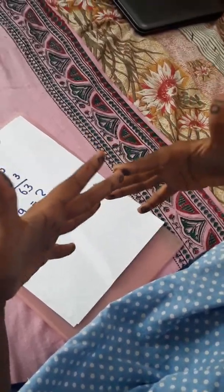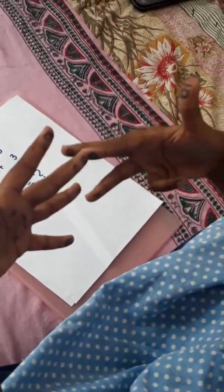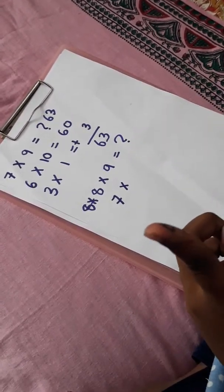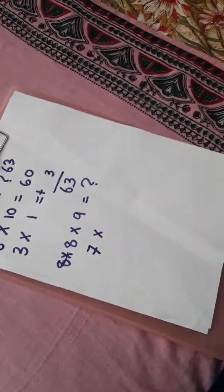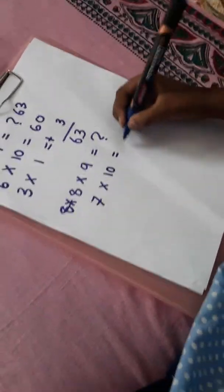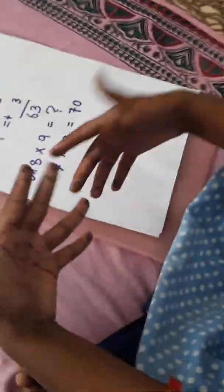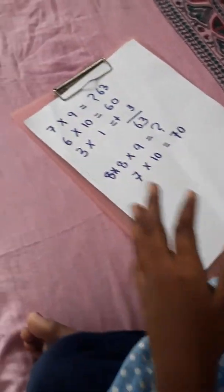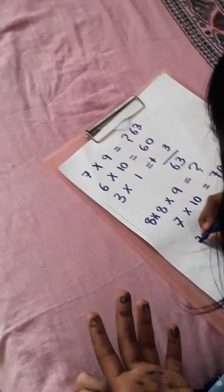So next, with seven and nine joined, the upper fingers should be counted — left separately and right separately. On the left there are one, two, three — so three fingers. On the right there is one finger. Three into one is equal to three. Sixty plus three is equal to sixty-three. So seven nines are sixty-three.